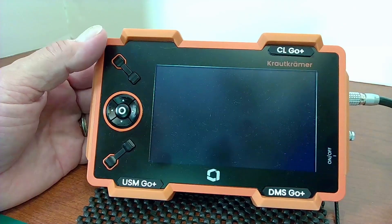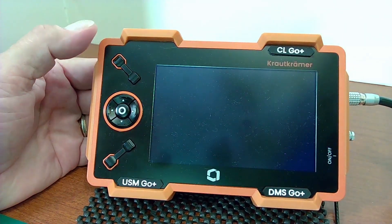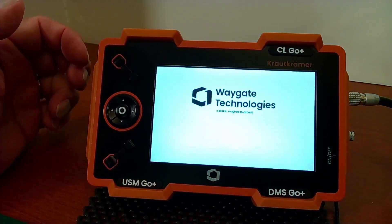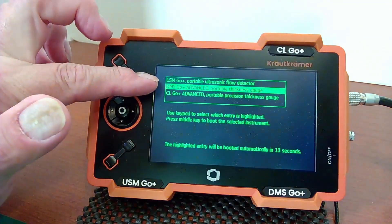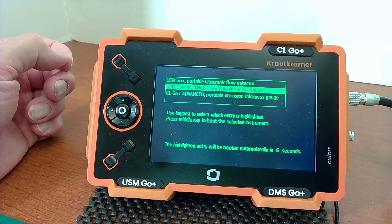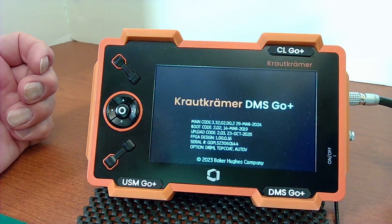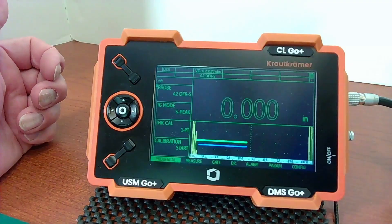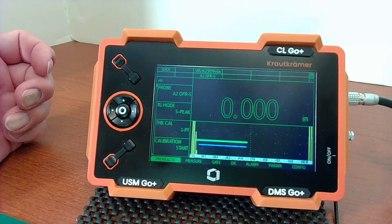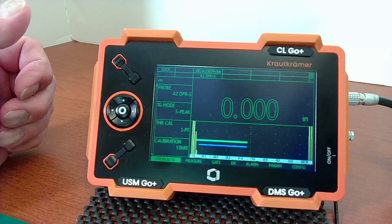Now to see what software is already installed on your instrument, we'll turn the Go Plus on. As it boots up, because mine is a combo instrument, the first menu you will see will offer to boot into USM-Go, DMS-Go, or CL-Go. If you have an instrument that is just one of those three models, this page will be skipped and it will boot directly into whichever mode is selected. If I don't respond quickly enough, it will bypass that screen and boot into whatever the last mode was. I was last using this in DMS mode, so that's where it booted.